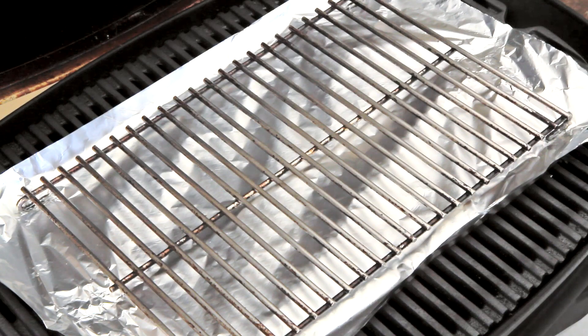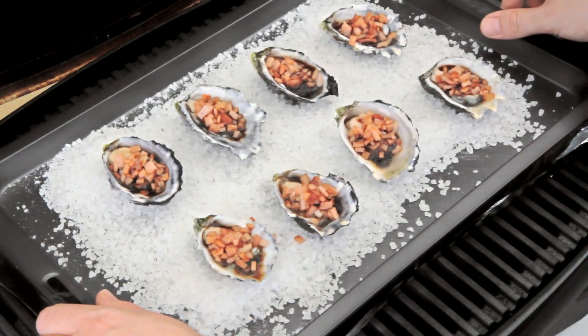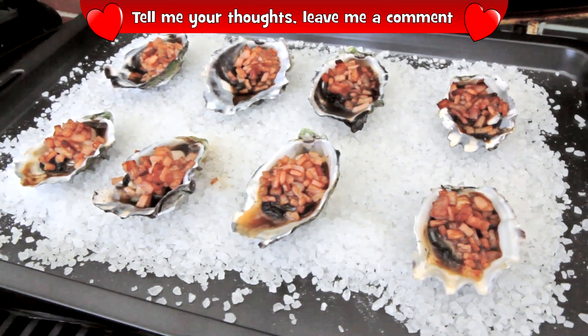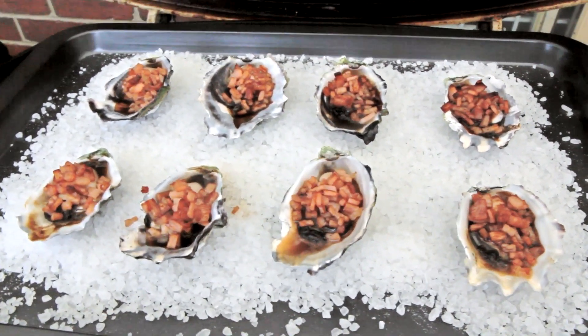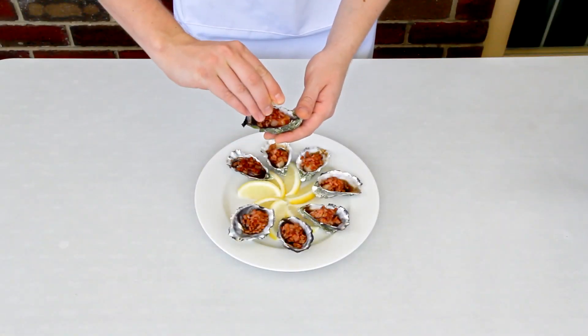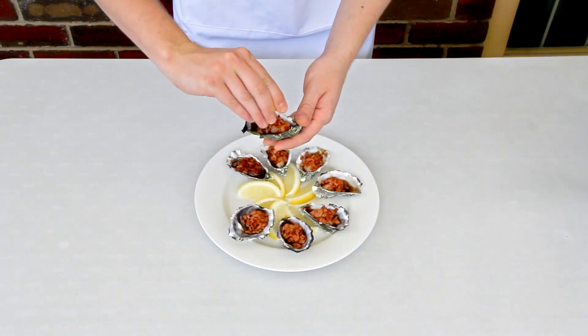Of course you can use your oven for this if you like. I'm going to bake these oysters with the lid down for eight minutes and they're done. Looking absolutely delicious — serve with a little bit of fresh lemon juice and enjoy.